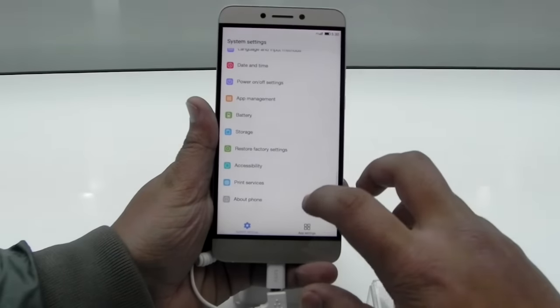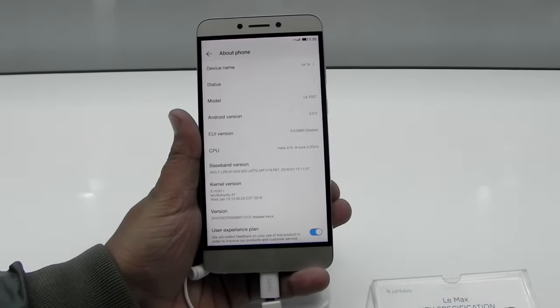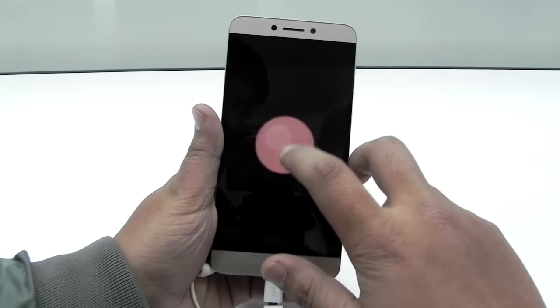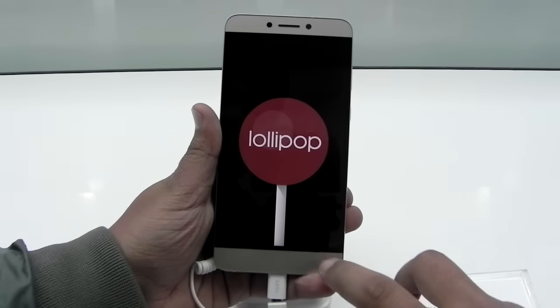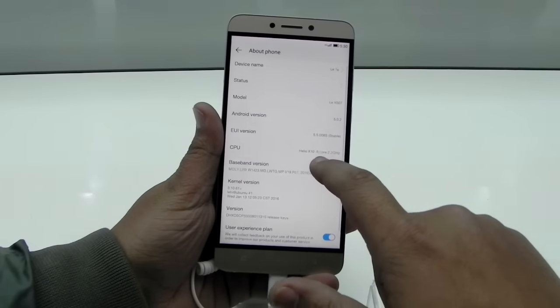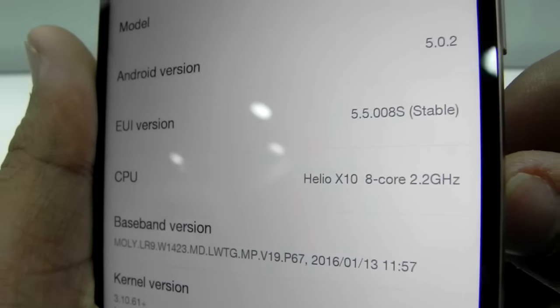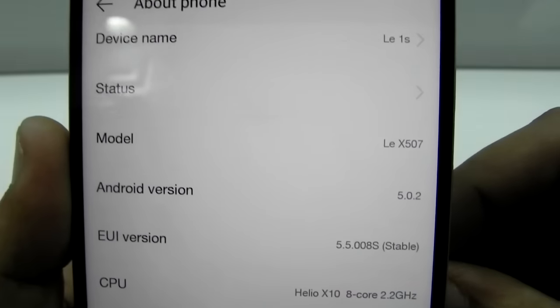Jumping into the settings, the Android version is 5.0.2. We did ask about a Marshmallow update and they said 'as soon as possible' — the same answer we're getting from every company. The CPU is the Helio X10 at 2.2 GHz, which is one of the best processors MediaTek has ever produced.